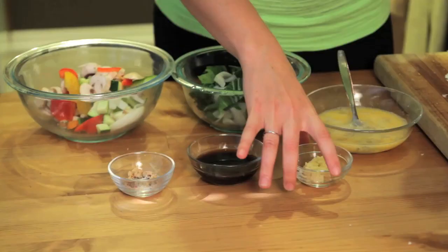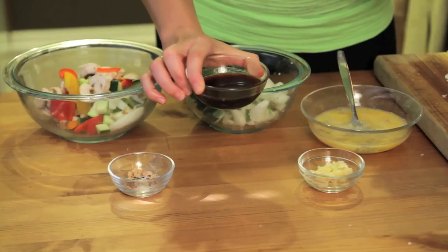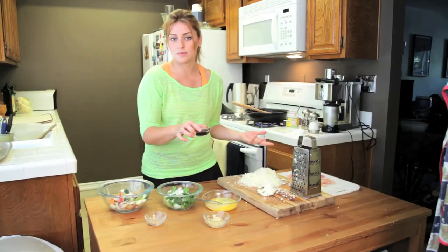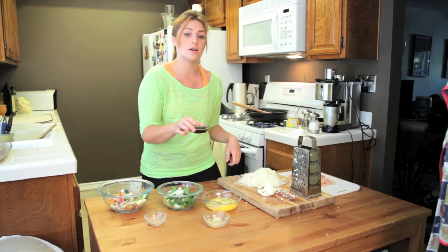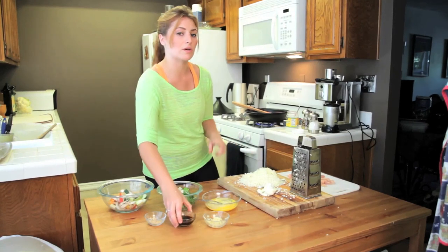Next up, four cloves of garlic. Yes, four. Yes, it's a lot. Just do it. And finally, Asian fusion wouldn't be complete without some soy sauce or a soy sauce alternative. We've got about three tablespoons that we'll throw in just at the end.